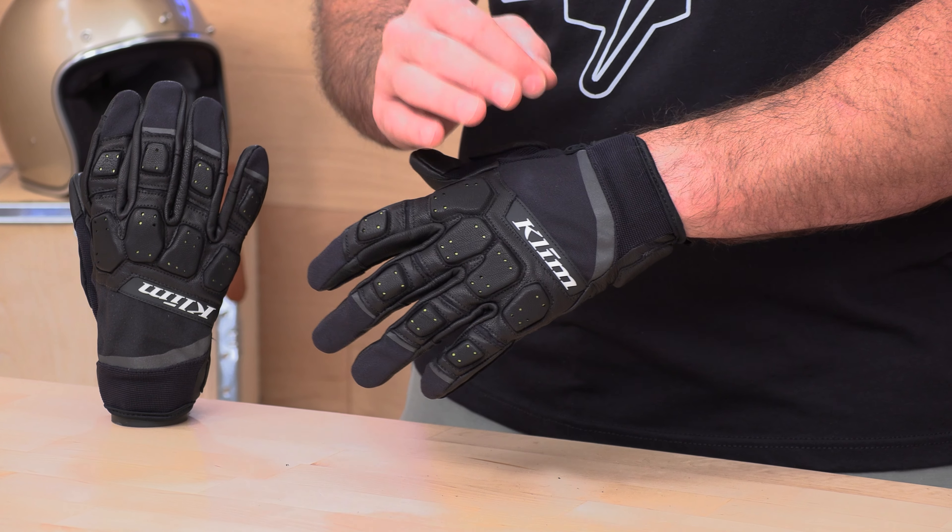The Dakar comes in multiple colorways — we've got the black on black on black here. At $69 it's relatively affordable, especially considering Climb products are not necessarily the cheapest out there. It's CE Level 1 certified with foam padding across the knuckles and on the palm — more on that later.